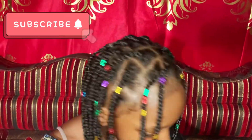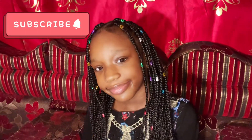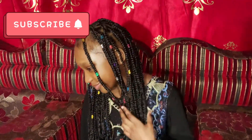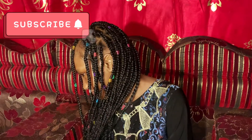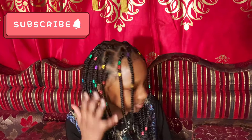Guys, again, for more videos don't forget to subscribe, like, comment, and share. Don't forget to give this video a big thumbs up and thanks for watching, inshallah. Isn't this so beautiful, guys?